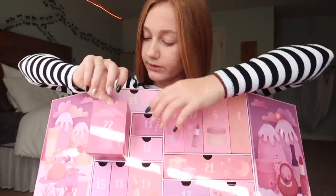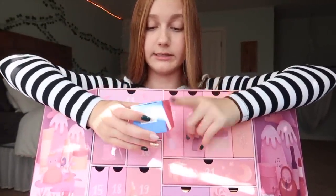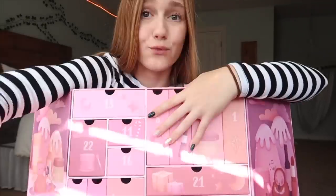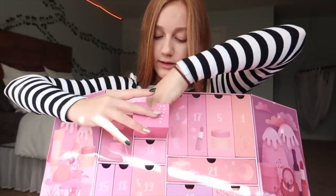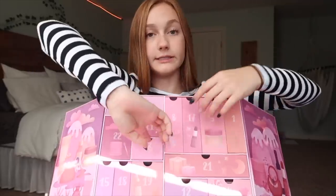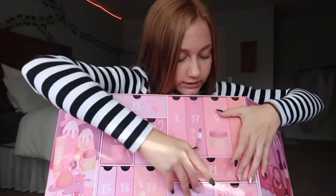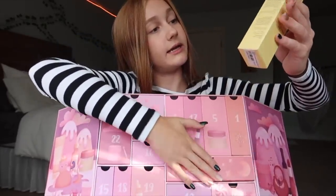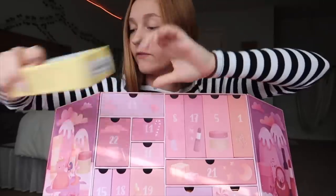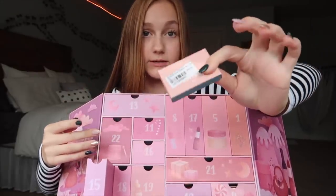Day 22 is actually something that I've been using every single night — it's the Laneige lip sleeping mask, really nice. Day 11 is this jelly eyeshadow or jelly highlighter. Day 16 is a mineral something. Day 21 is a sleeping mask — it's like a vitamin sleeping mask for your face. Day 15 is a prism-like shimmer eyeshadow.